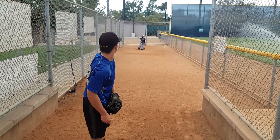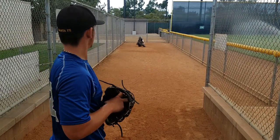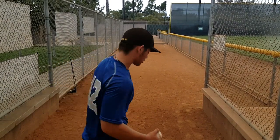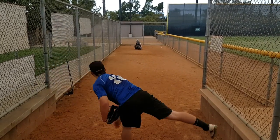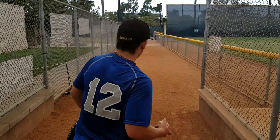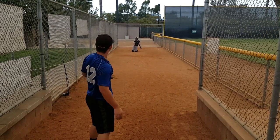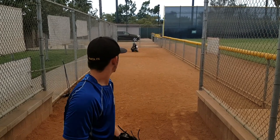Oh boy. Nice, now it's time to go. There you go. There you go.